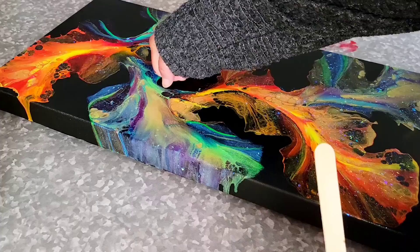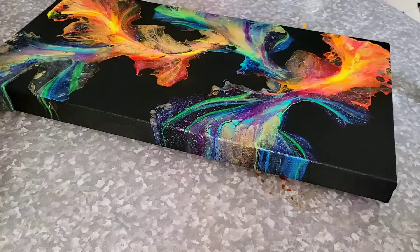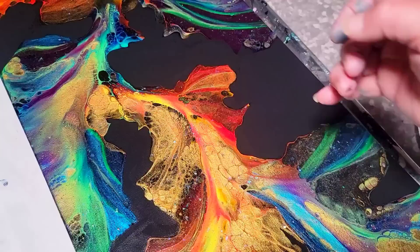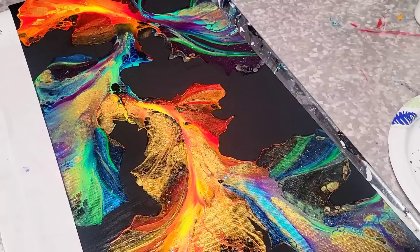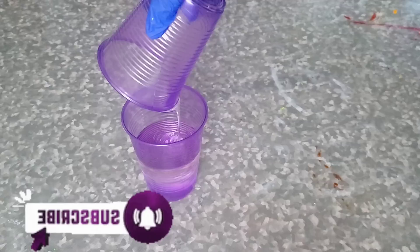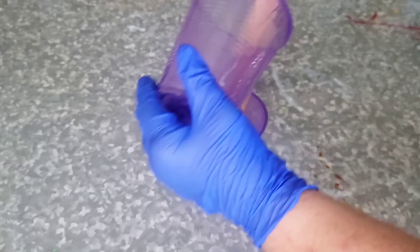Once I was done with that and I let it dry good, I came in with some KS Liquid Art Ultra UV Resin and applied that to the entire painting. It's a one-to-one ratio resin, which means you use the same amount of hardener as you do of resin. And to figure out how much resin you need, you need to go to ksresin.com, put in the size of your canvas in their calculator, and it will tell you exactly how much to mix up.